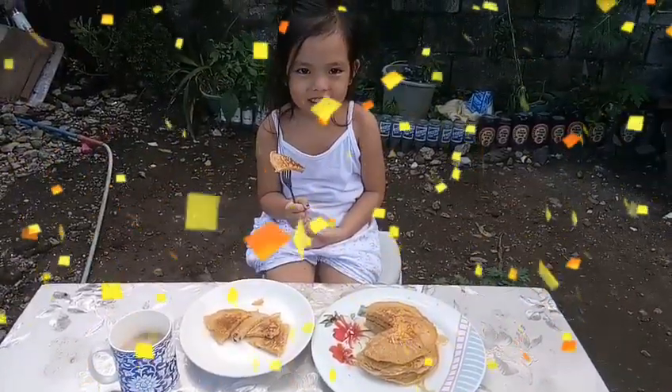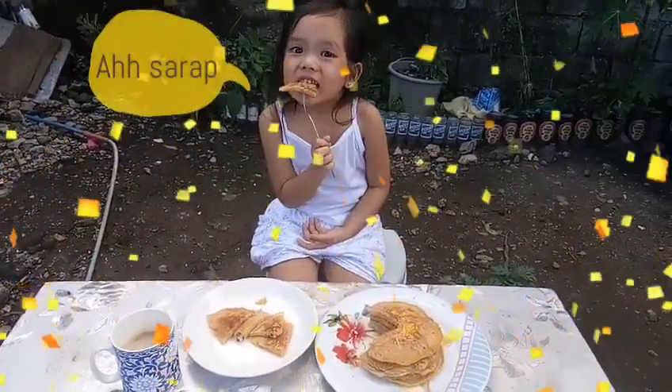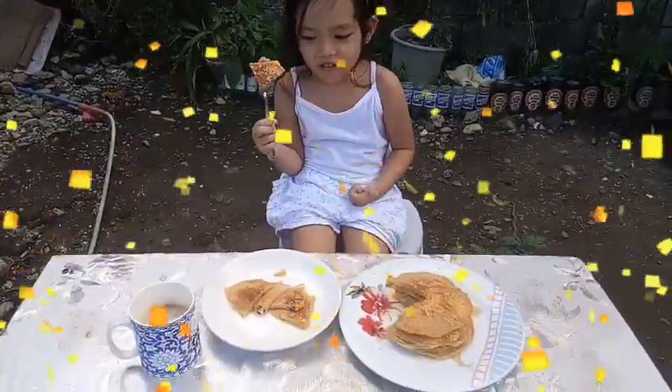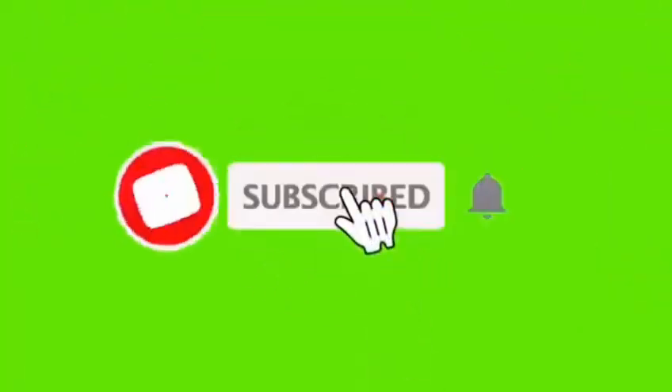Ayan, kakain ng batang makulit. Ayan, kakain ng batang makulit.